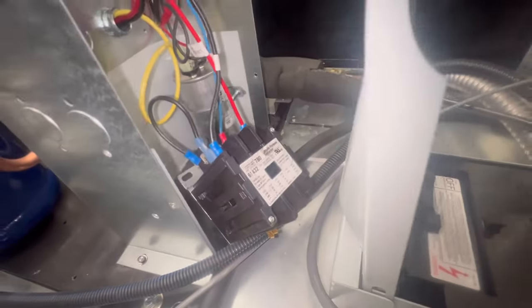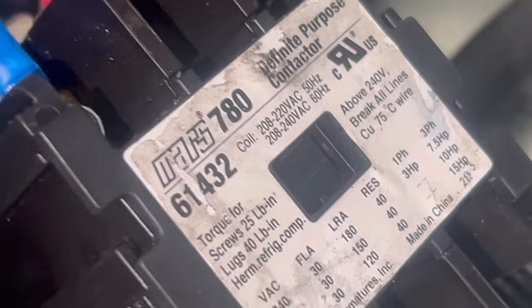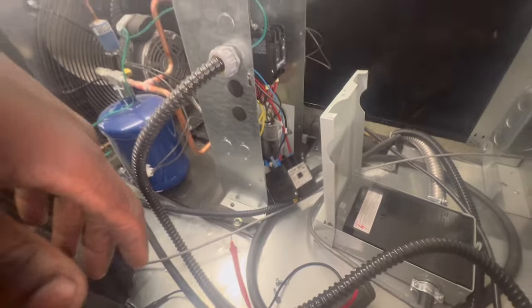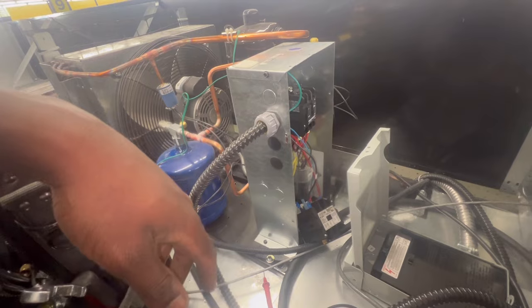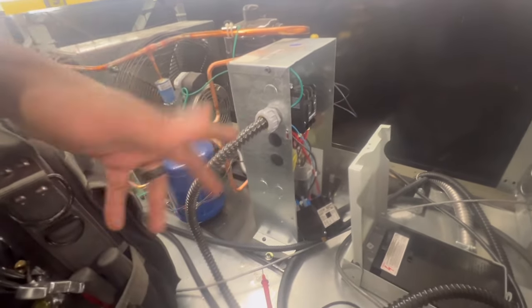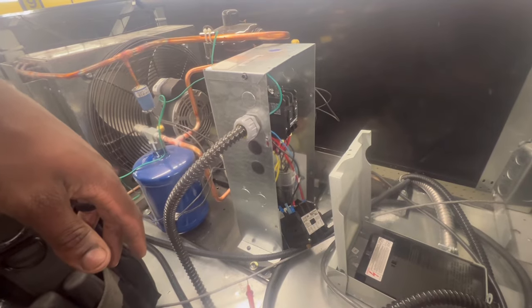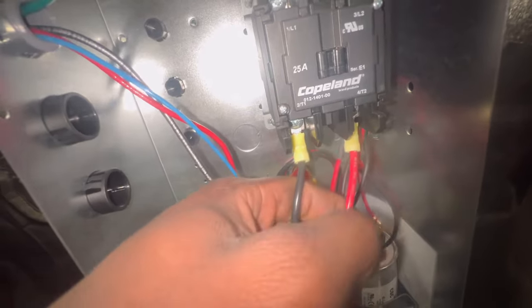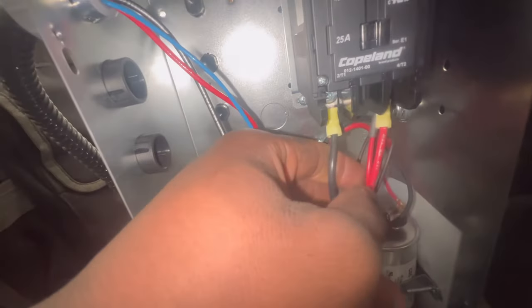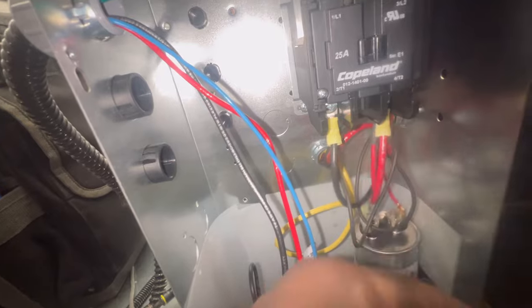Alright, as you can see guys, the coil is pulling in. So that contactor coil is bad, and I already knew it just off the jump. Like I said, the controller is sending voltage - we have 208 volts to the coil. I'm going to go ahead and change this one out and I'm pretty sure I'm going to change out the next one. Make sure you all wire everything wire for wire. These two wires are for our compressor, and we got our run capacitor on it.